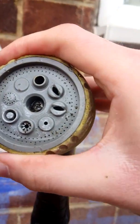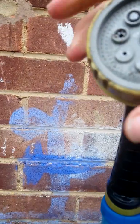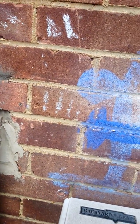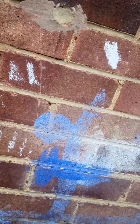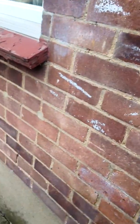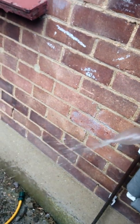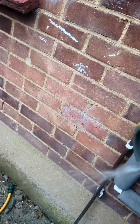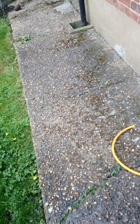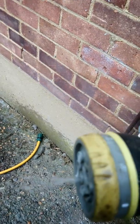You can see the water coming sprinkling out when I squeeze the bottle, just to make sure it's coming out properly.